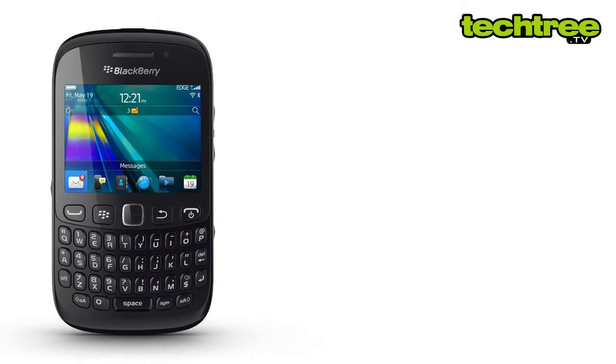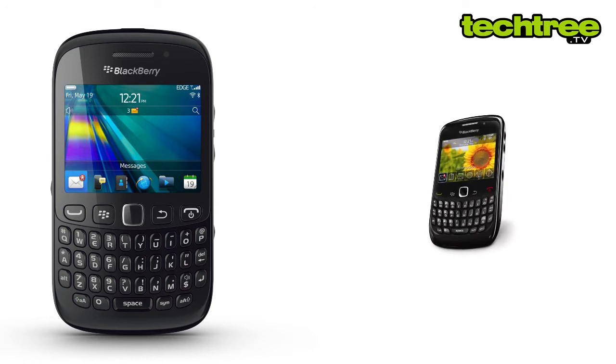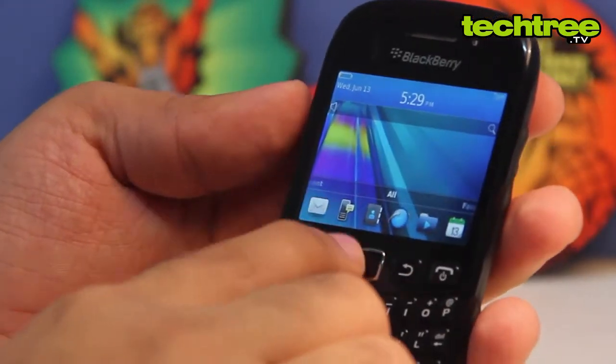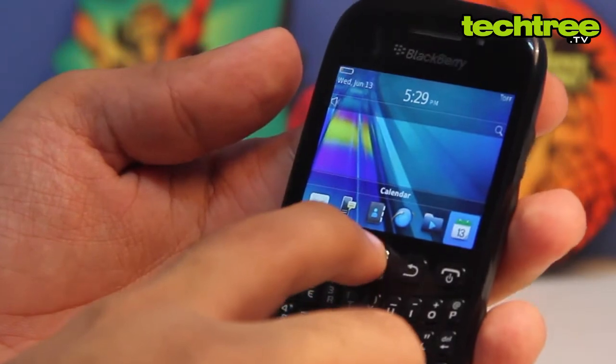This handset looks very similar to the Curve 8520. Although the handset has a glossy back, its small size makes it comfortable to hold. As expected from BlackBerry, the phone looks decent and has a very good build quality.